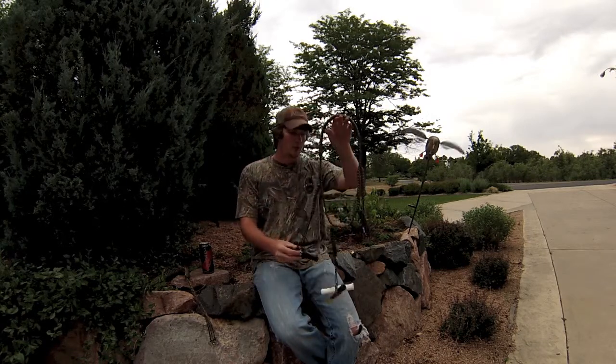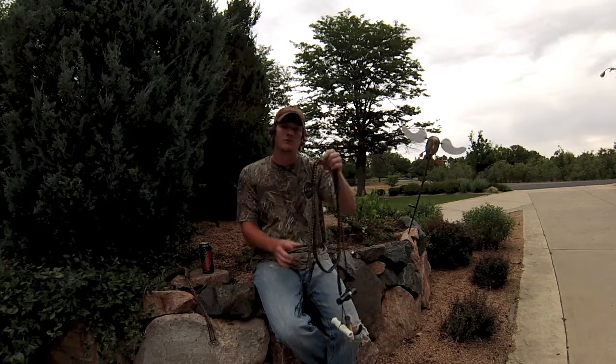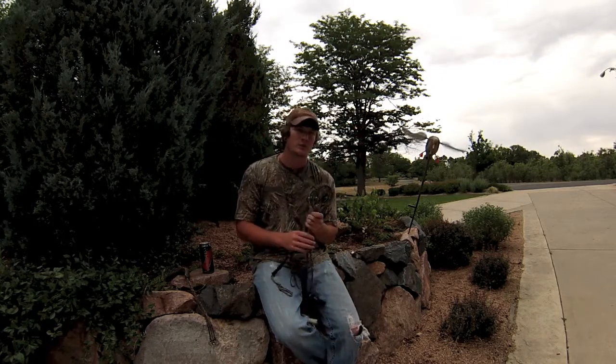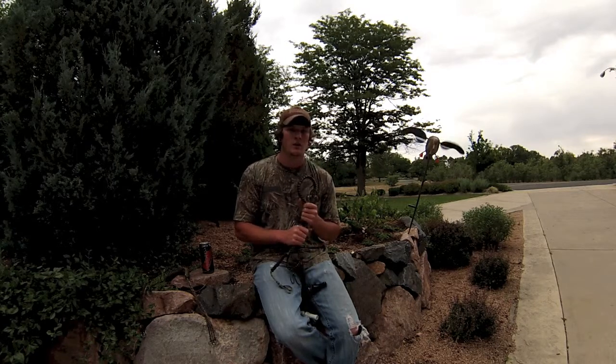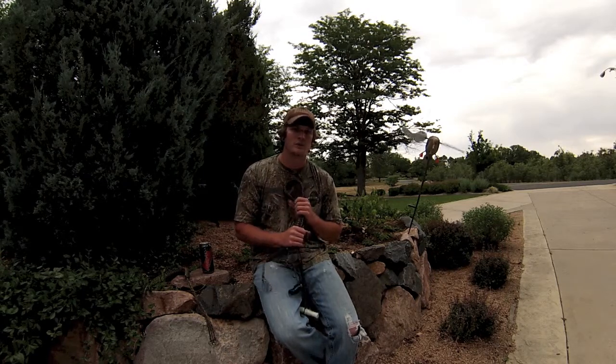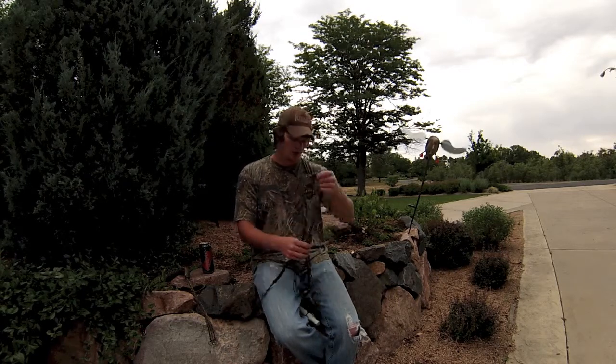I appreciate it, you guys. Take a look over at QuackKeeperLanyards.com. You can also find them on Twitter, Facebook, and I believe they have an Instagram. But definitely check out their website, QuackKeeperLanyards.com.